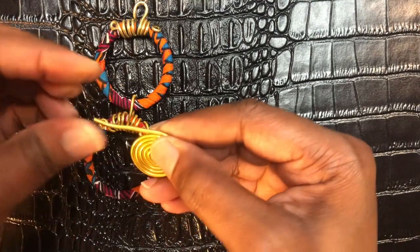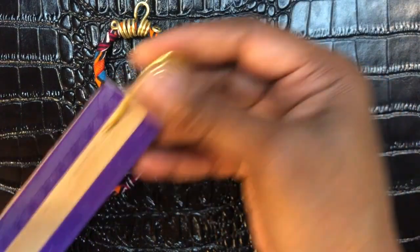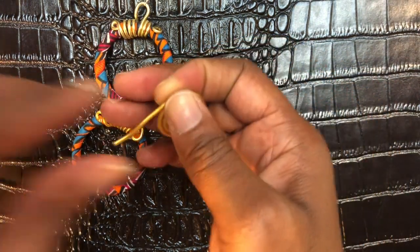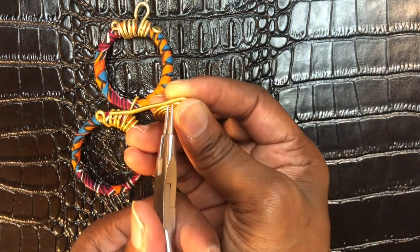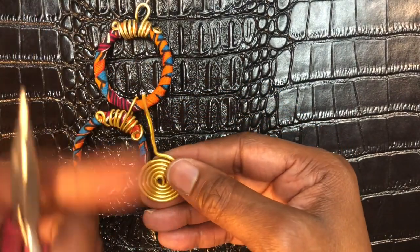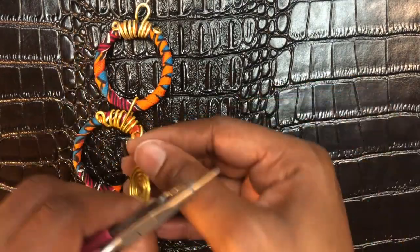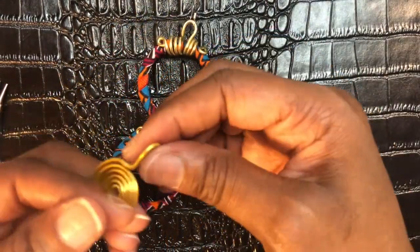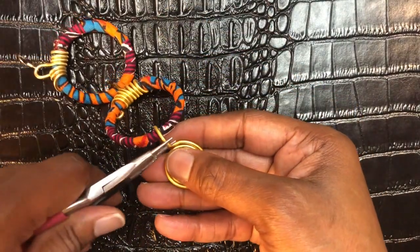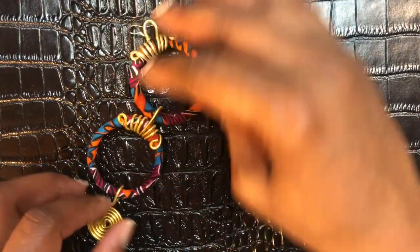When you get to this point, you want to have at least an inch left over. Right where that inch is, take your round nose pliers and pinch it up, then make a big loop. Open that up, slide it onto the bottom of the earring, and close the loop.